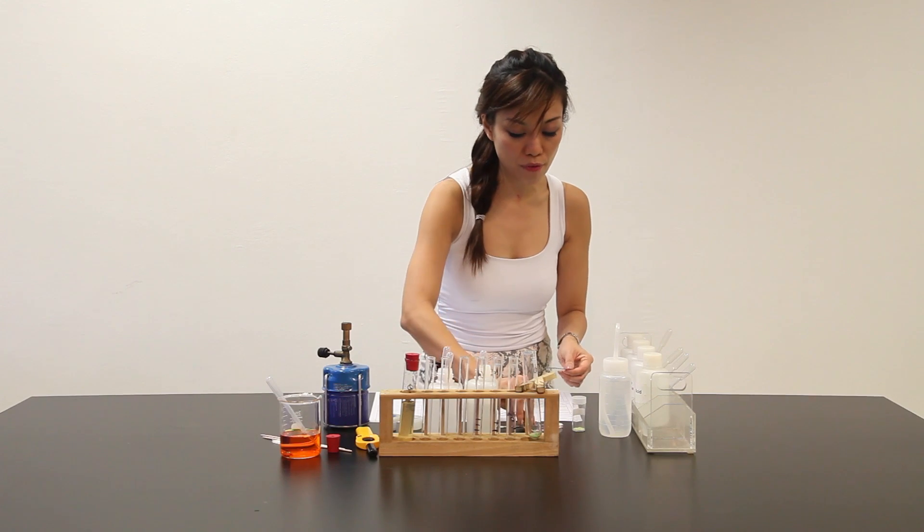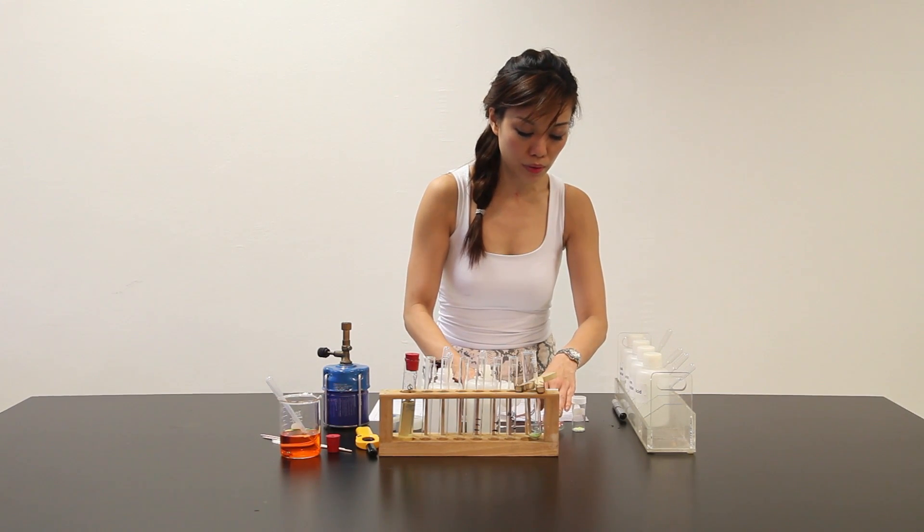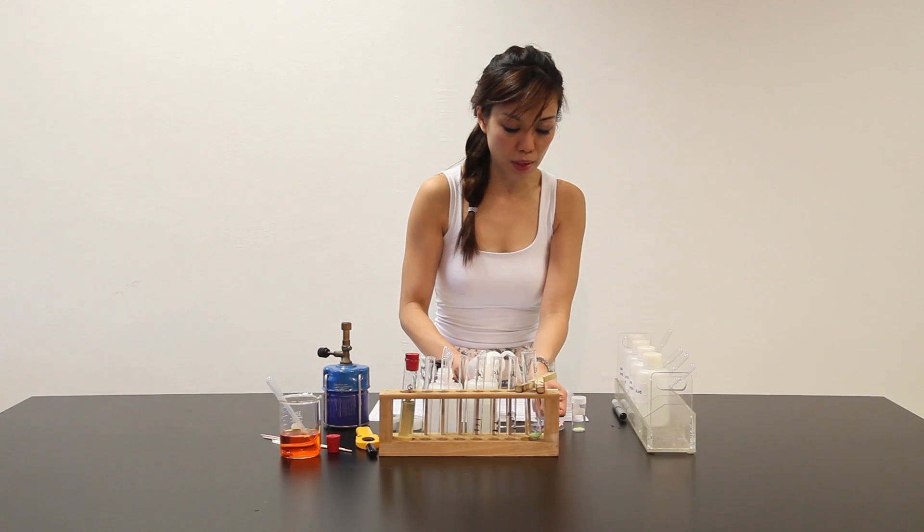Dry litmus paper has no use, so let me damp it over here. Put some water over here and let me damp the litmus paper.